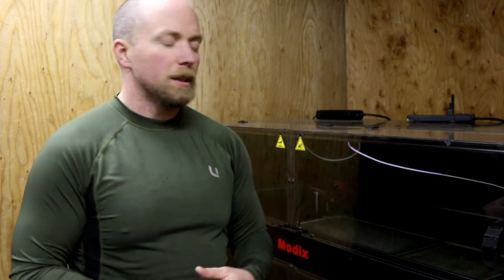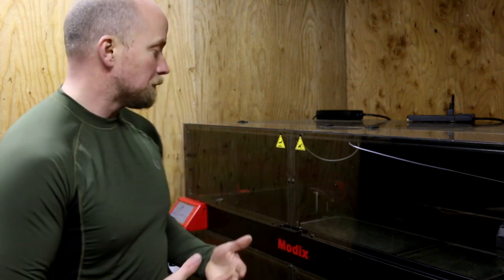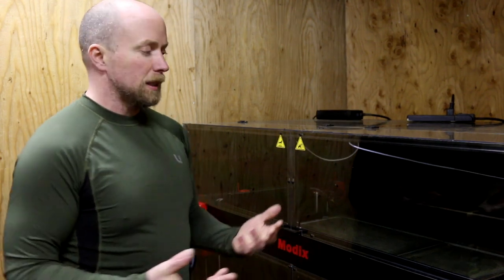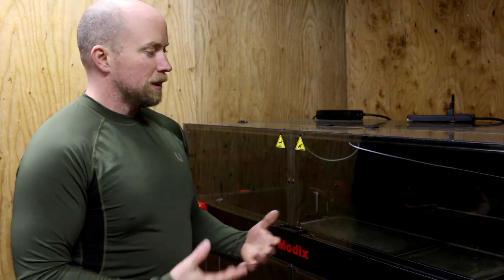I calibrated everything and worked with Modix again — they're in Israel and have been very good at replying to my requests for help. I got everything set up fairly painlessly; there were some things I didn't know and they helped me out, and it was all easy once we got there.